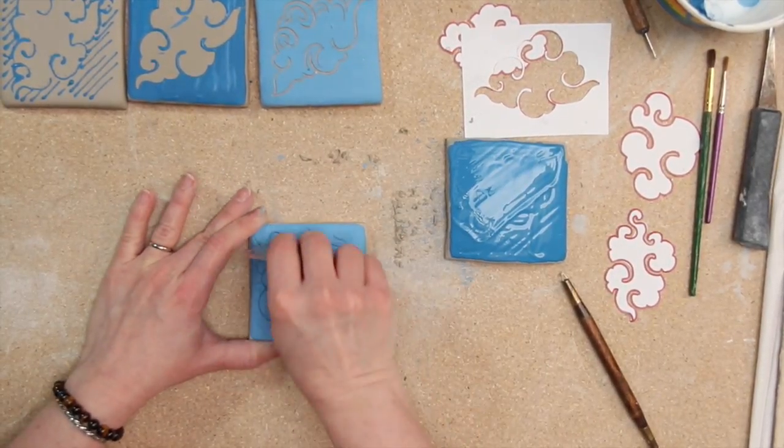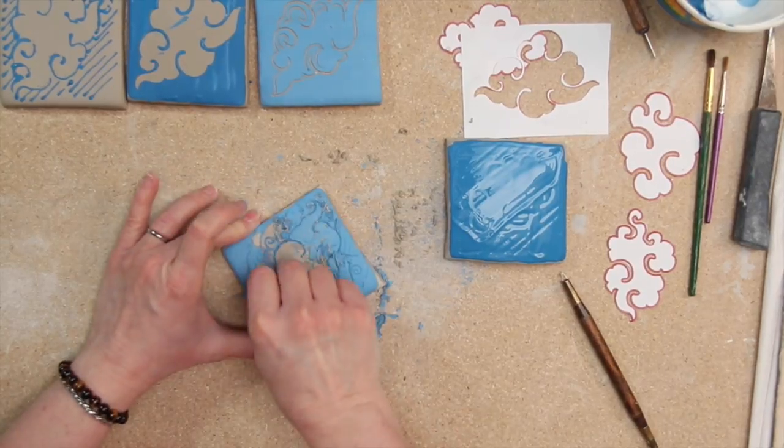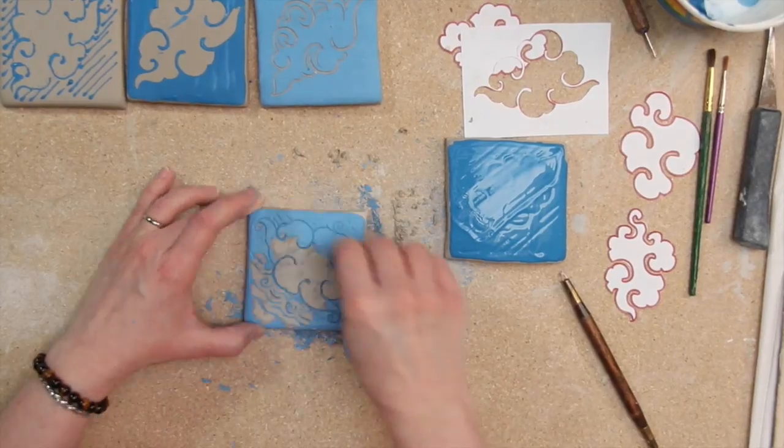When the ongob is dry to the touch, use a smooth metal scraper to scrape the ongob down to where the clay is exposed and the slip visible as lines.